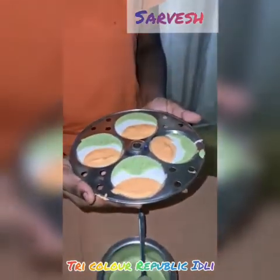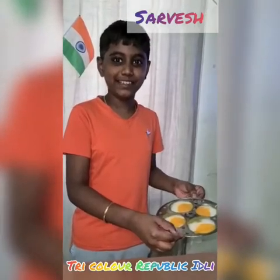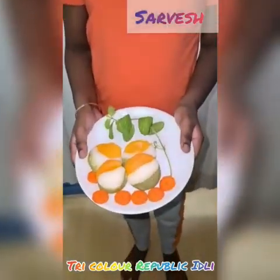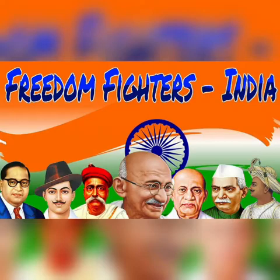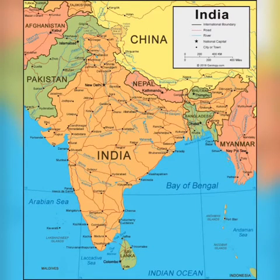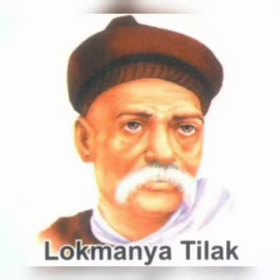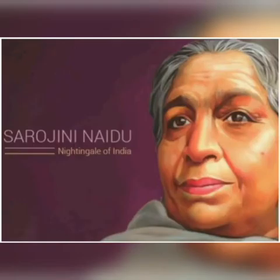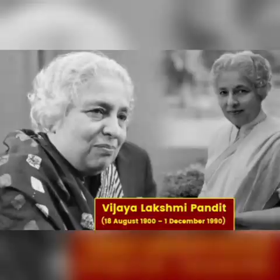Now, let's steam it. Our Tri-Color Republic Italy is ready to serve. And let's try it. Like and subscribe.